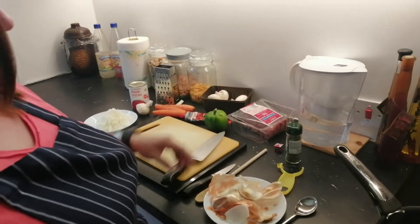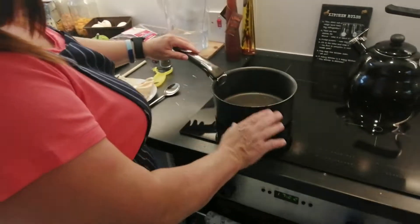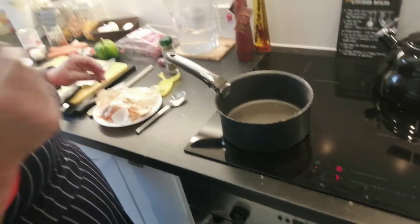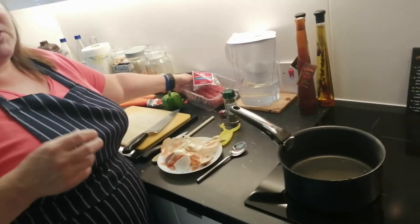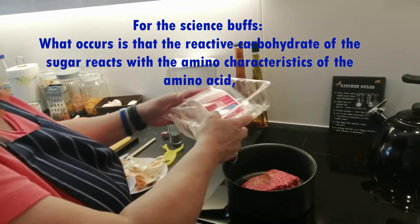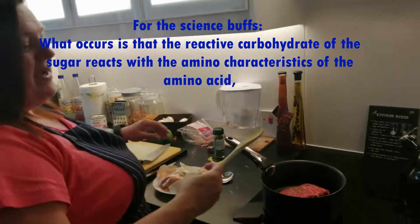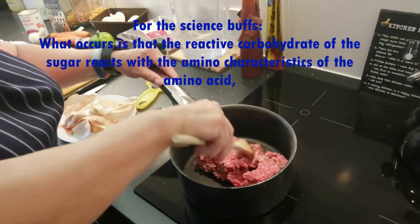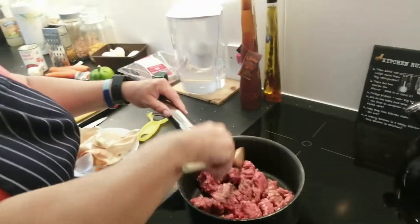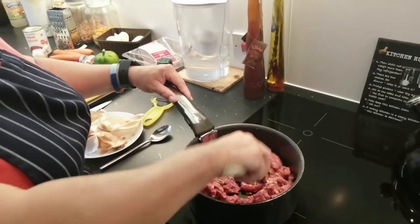Once you've cut your onion up, just put it to the side. What I'm going to do next is brown off my mince while I sort my carrots out. You know that smell you get when you cook burgers or steaks? That lovely smell? It's an actual chemical reaction with the heat and the meat — it's called a Maillard reaction, and that's what we're looking for. It gives the beef flavour. I'm just going to break it up. I'm not putting any fat in because there's some fat in the mince anyway. It is important that you cook mince all the way through.